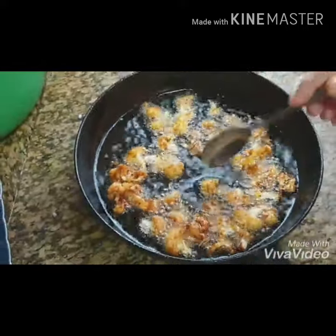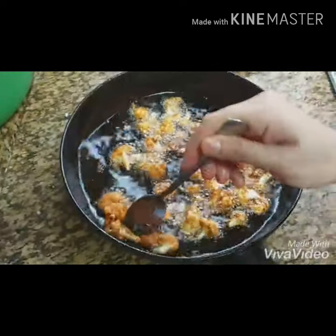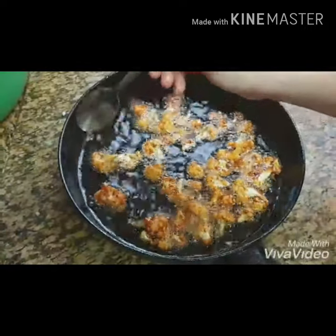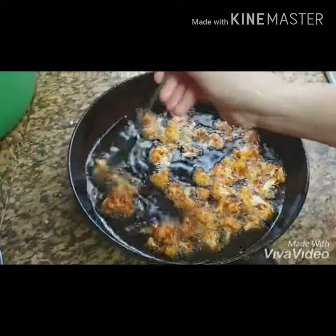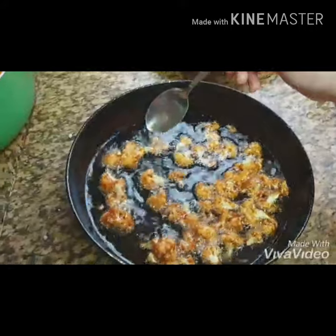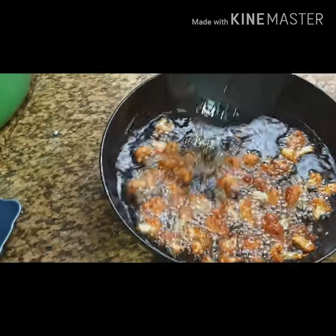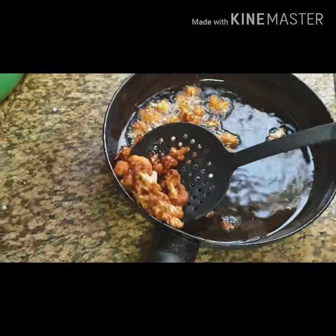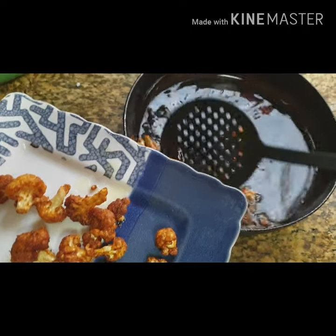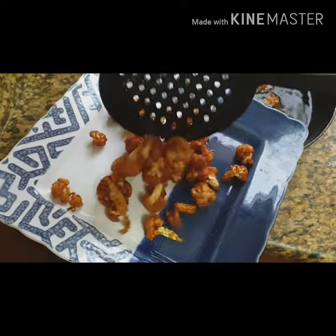I am going to dry it once. I am going to dry it before. I came to dry it with a clear hue. Then we are ready for the Gobi 65. Now we are ready for this masala. This masala is very crispy.